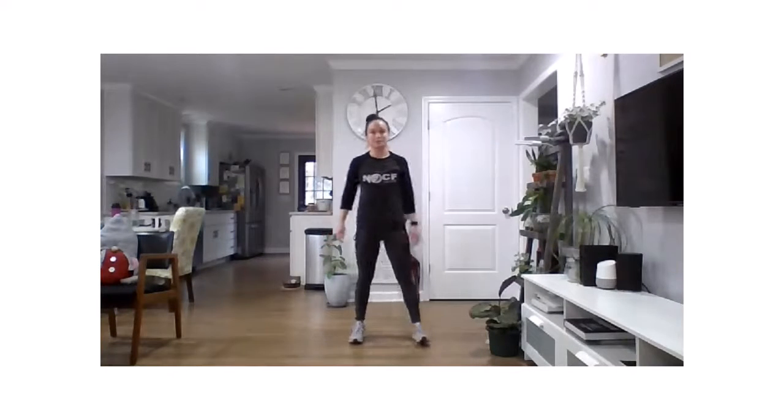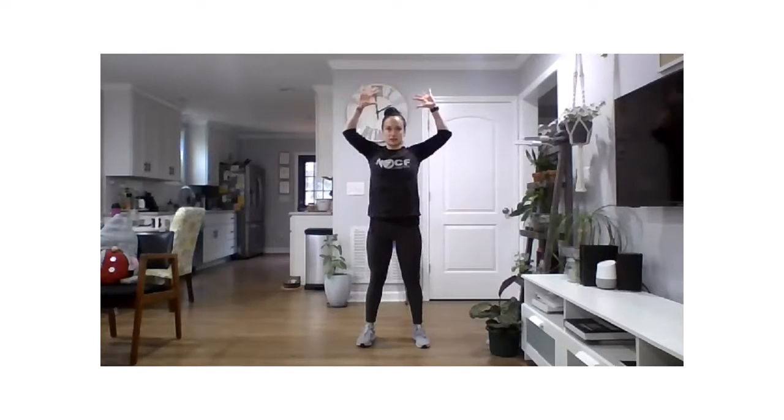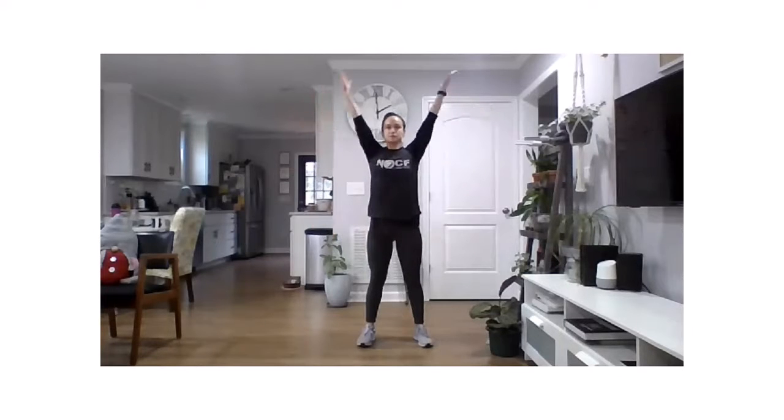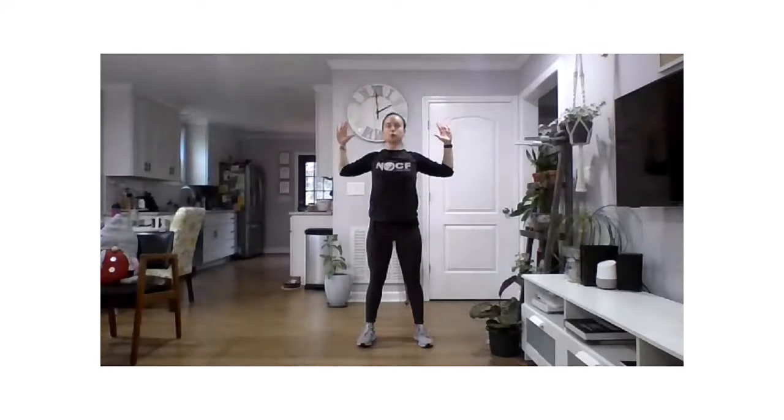Let's stand up and stretch. Take those feet underneath those hips, reach those arms up, breathe in and exhale into cactus arms — bend those elbows, press the elbows back, wrists back, open up the chest, look up and relax. We'll do that two more times: deep breath in, exhale into cactus arms, look up, open up that chest, and relax.